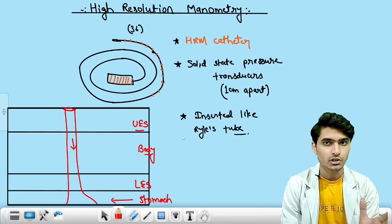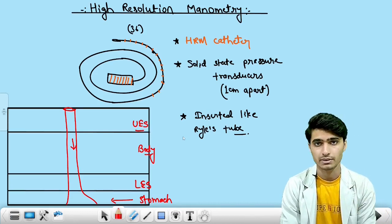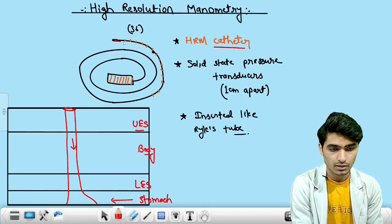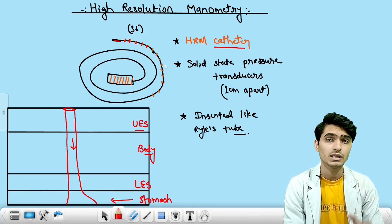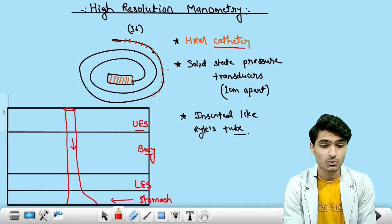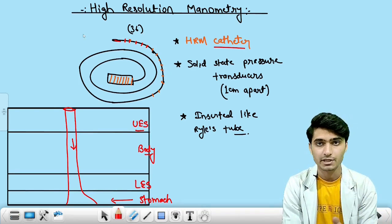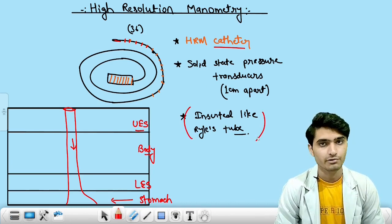Let us discuss one of the complicated topics that is the high resolution esophageal manometry. First we will discuss the HRM catheter. This is the mouth end and these are the beads here — 36 in number. These are actually the solid state pressure transducers, which are to be placed 1 centimeter apart. This is the HRM catheter, used to measure the pressure inside the esophagus, and it is inserted just like the insertion of Ryle's tube.